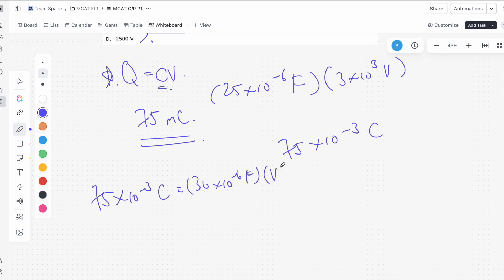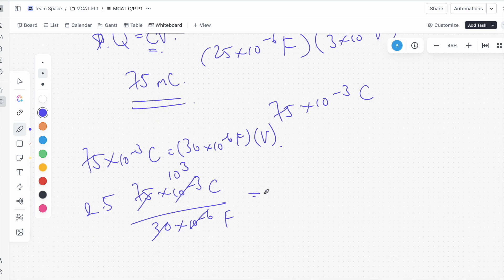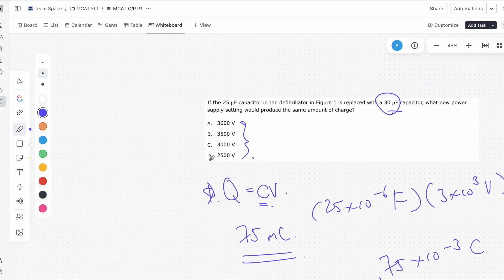So let's do the math: 75 times 10 to the negative 3 coulombs divided by 30 times 10 to the negative 6 farads. That gives us 2.5 times 10 to the 3 volts, which is 2,500 volts. So that's going to be our answer, D.